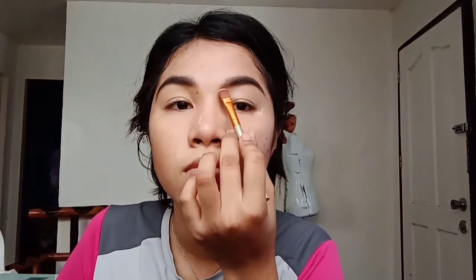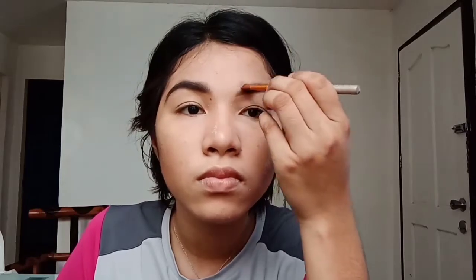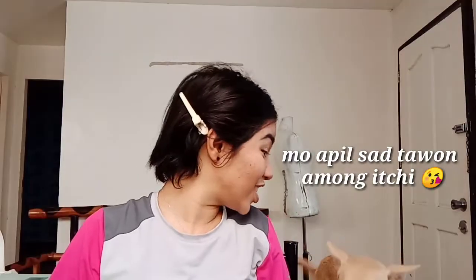To clean up the eyebrows, use a concealer — I bought mine for only 45 pesos. Then brush off the loose powder that you put on your face.